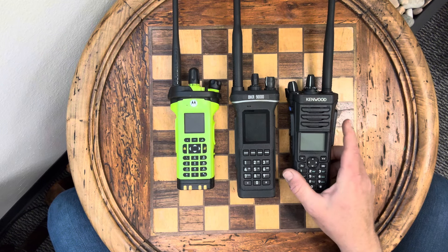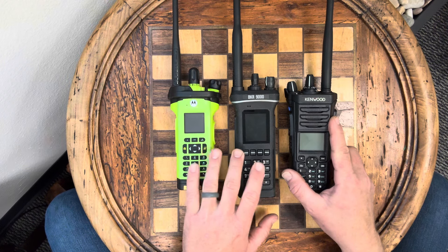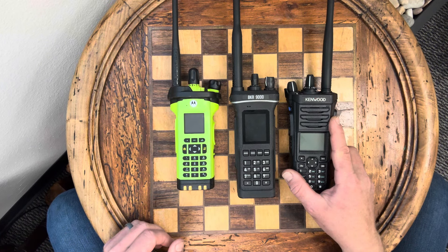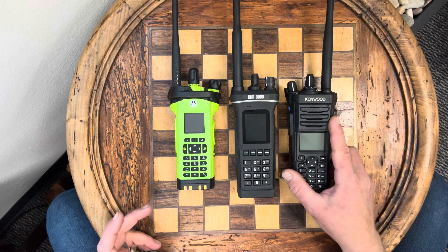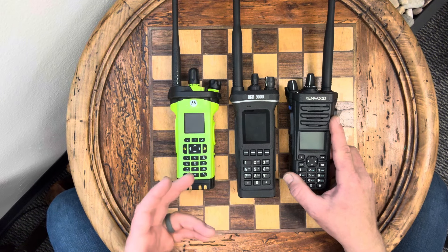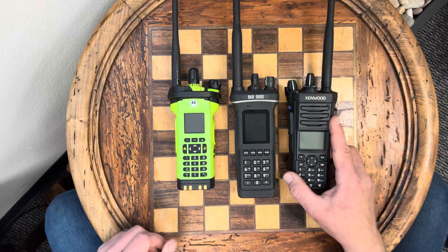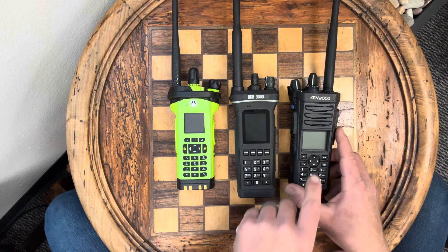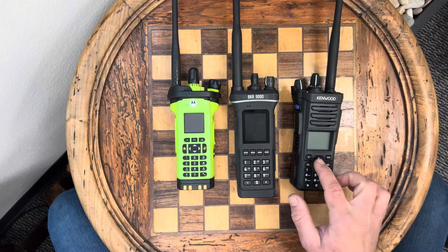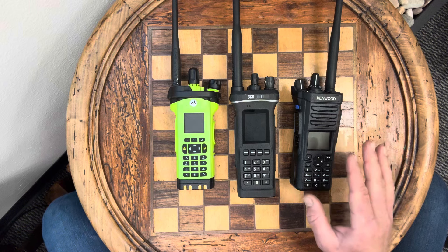The other thing about the Kenwood is that it does DMR, which is something neither the APX nor the BKR do. I'm hearing rumors that BK Technologies might be working on a DMR version for the BKR9000, which would be really cool. So if you're a fan of BK like me, I think you need to voice your opinion on their Instagram, on X (formerly Twitter), and on YouTube asking them to put DMR in here — ask politely, but I think that would be great. Kenwood offering DMR is a big perk. I bought this one with P25, DMR, and analog, and I believe you can add NXDN and one other option as well.